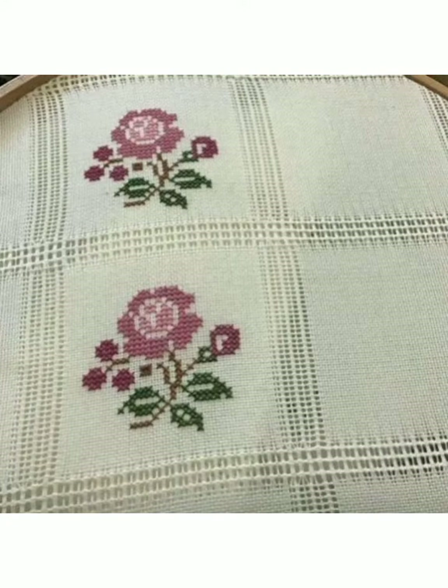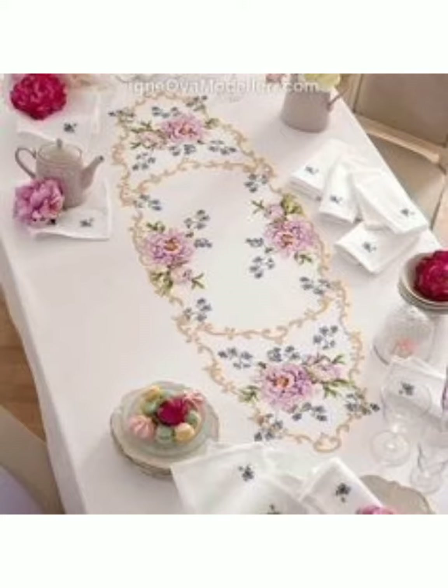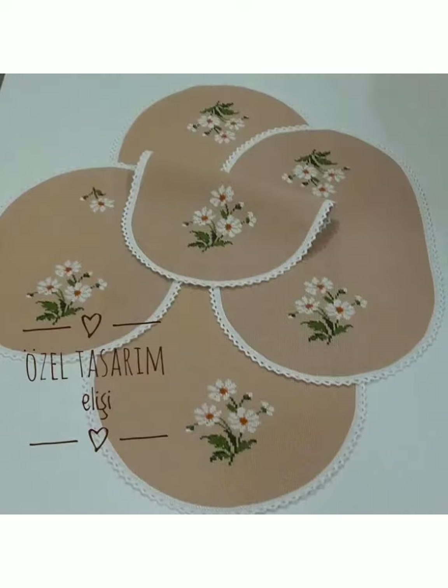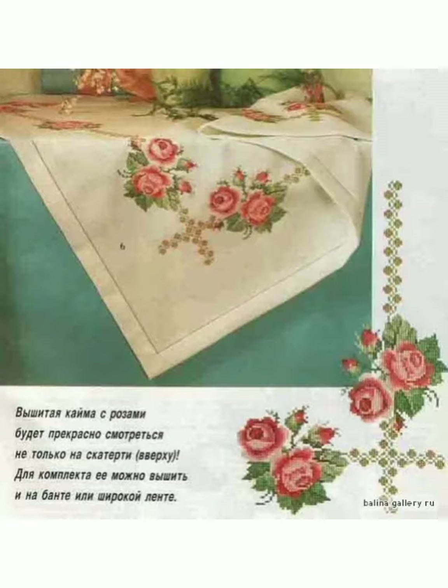You will get amazing pattern ideas in this video and you can choose any one of them. If you take a white fabric then you can make different patterns on a white fabric — it will create an amazing look. You can choose different color combinations as shown in the pictures.